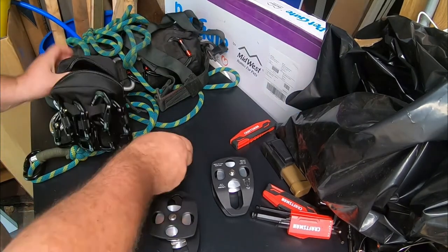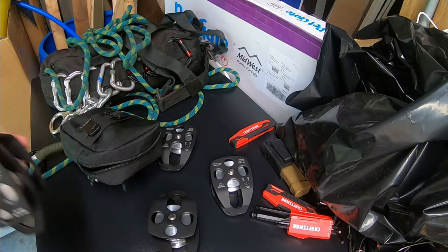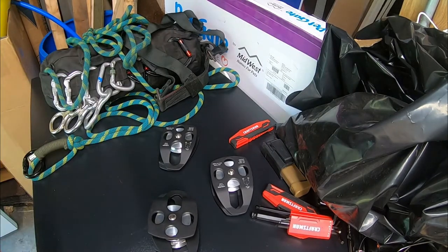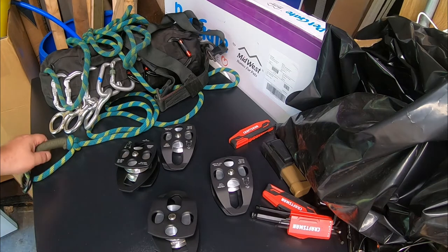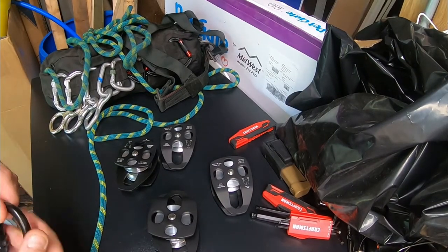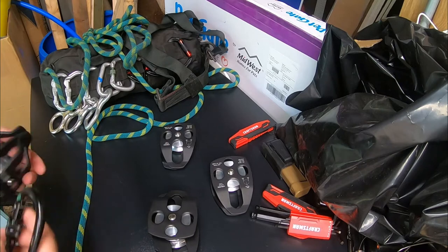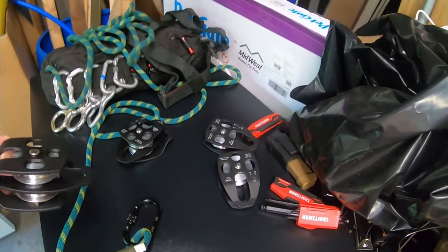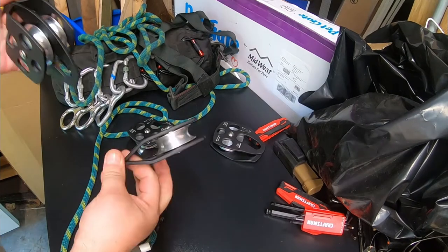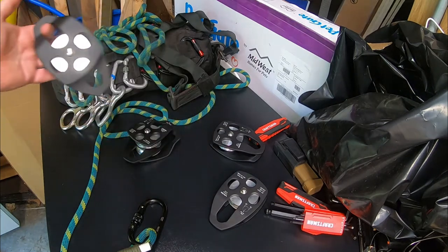These are actually fabulous for a zip line if you want to build one — the singles or the doubles. How these work with an actual rope: you're building a standard snatch block pulley system. With one single and a double I can get a three-to-one mechanical advantage. I can get four-to-one, two-to-one, or whatever I need.